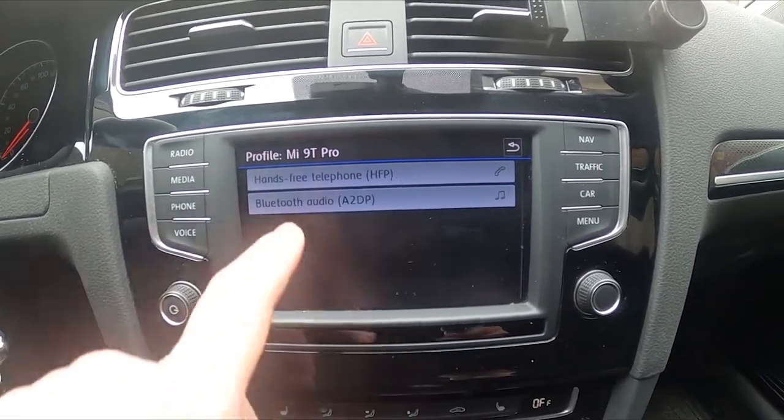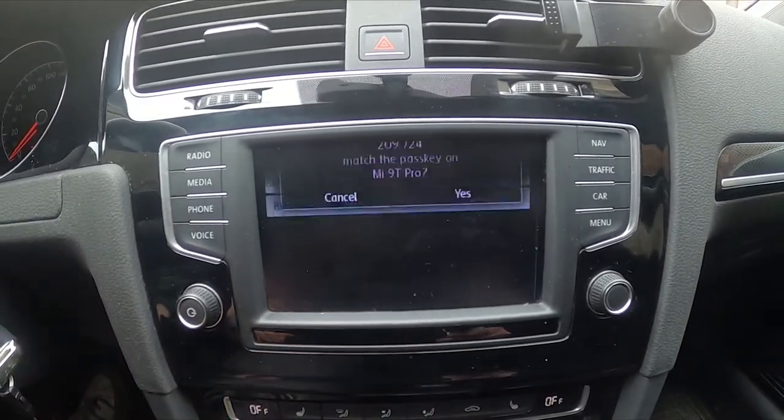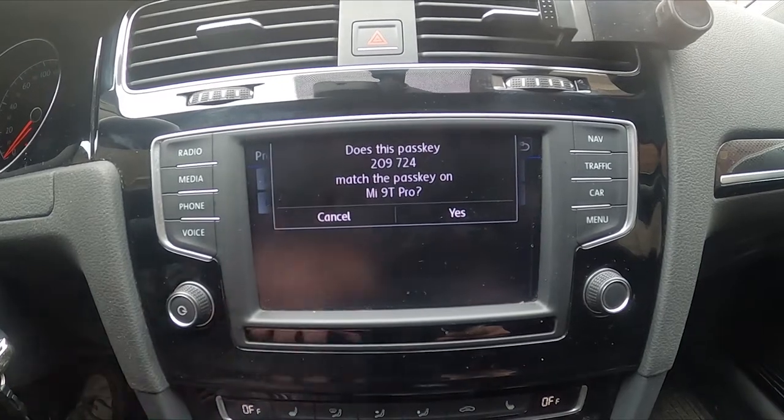Now you can select hands-free telephone or Bluetooth audio. Let's select Bluetooth audio. Confirm.